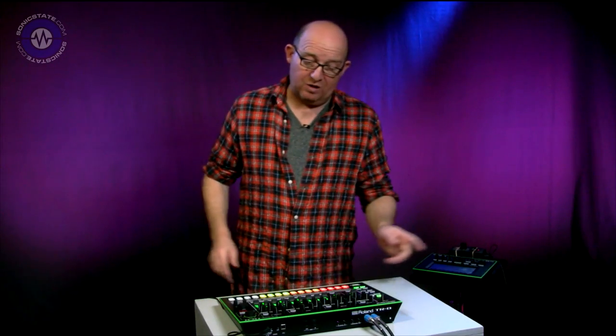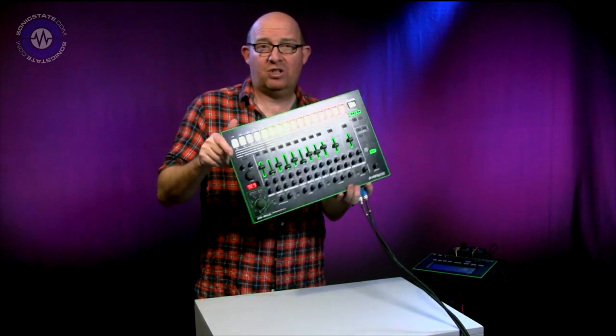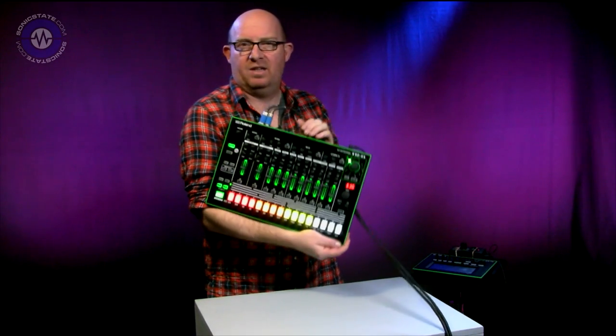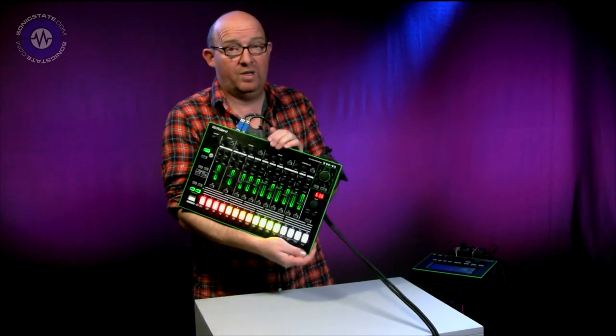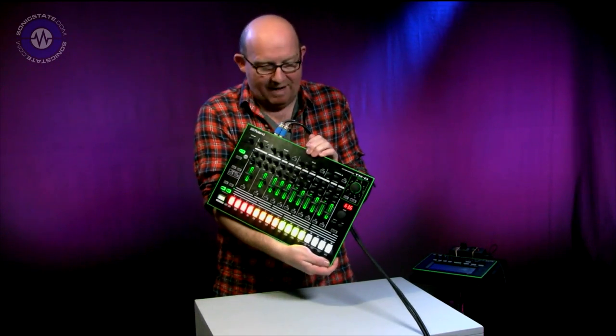There has been massive amounts of speculation. We are fortunate enough to get three of the four things in the range here: we've got the TR8, which is the analogue model drum machine; we've got the TB3, which is called the Touch Bass; and we've got the VT3, Vocal Transformer 3. What we're looking at first is the TR8. It's not an analogue machine — that's something we want to get right from the get-go — but I think you probably already knew that if you've been following this story, because it's been absolutely everywhere.